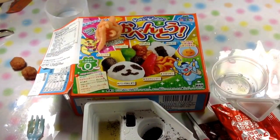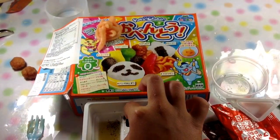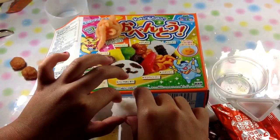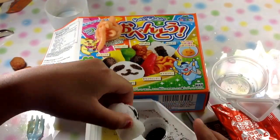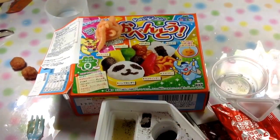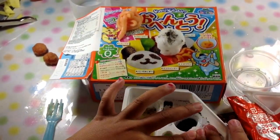This is what it should look like when you're done. I'm going to place it on the box. Now we're going to take our rice and then put it on these. This is what we want to do with the rice.